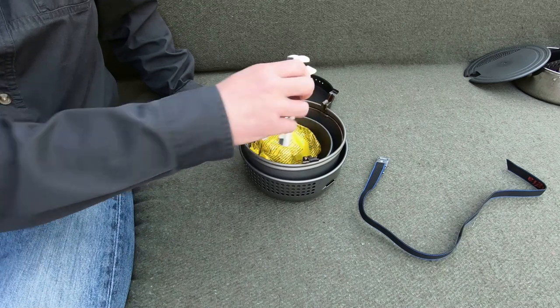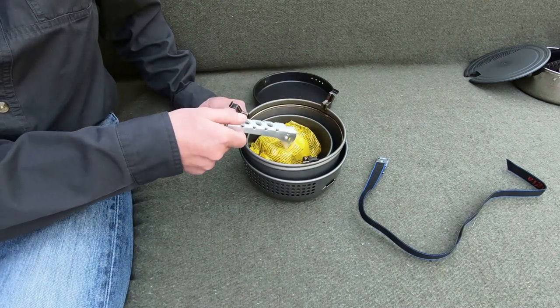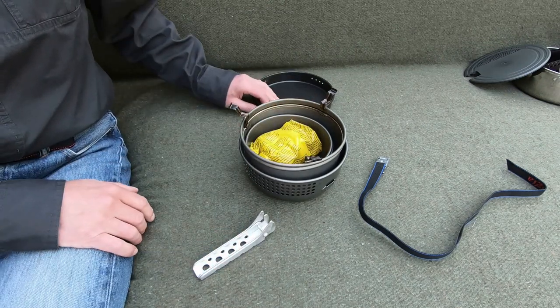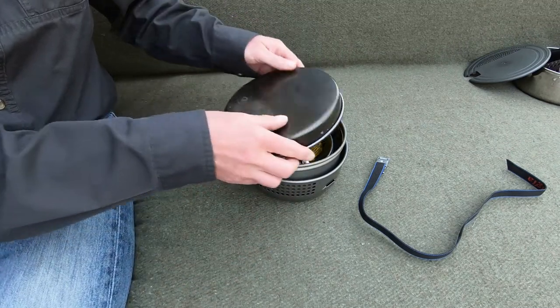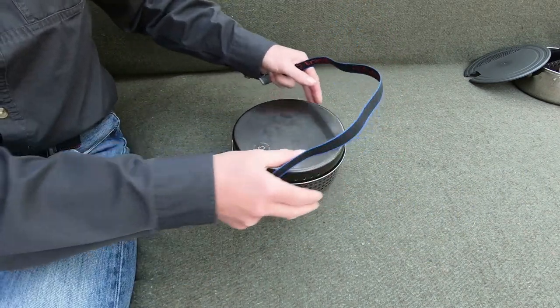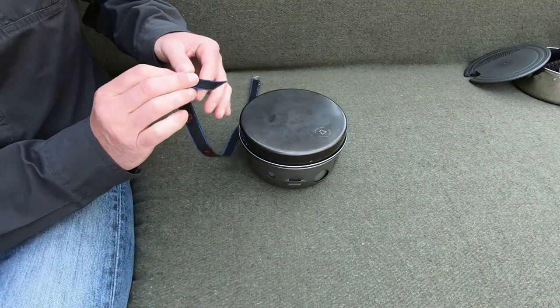The only thing that won't last is the rubber seal in the top of the spirit burner - that might perish over the years, about three or four years it might perish, so you'll have to renew that. It's good to carry a few spares. It'll last years and years and years. The only thing I don't like about it is in bad conditions...